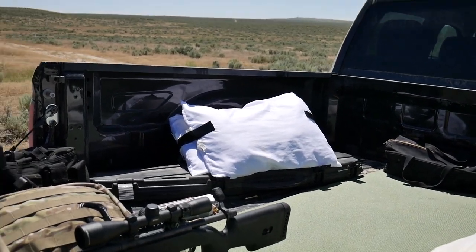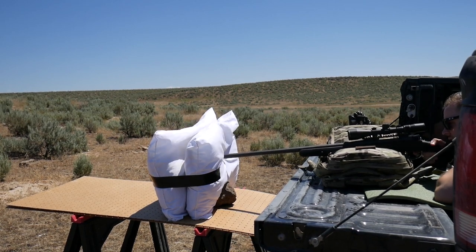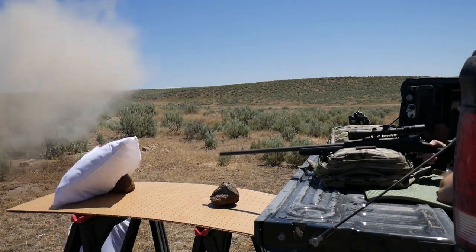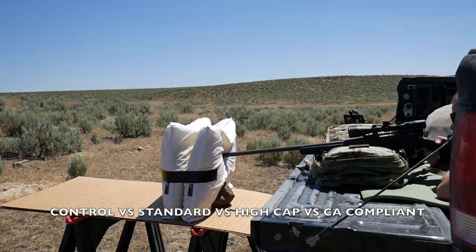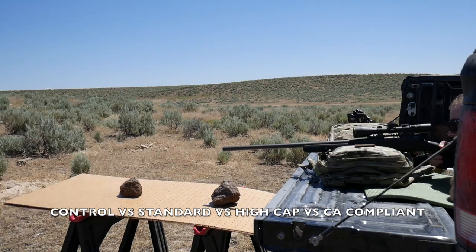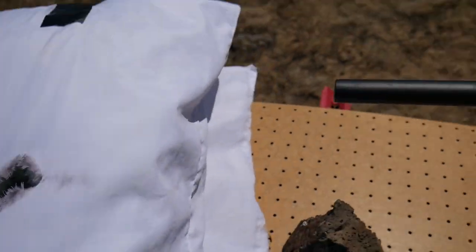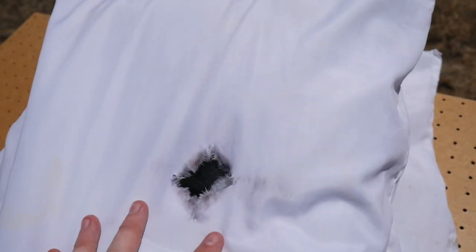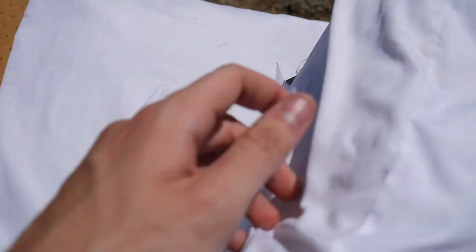So up next we have the California compliant low-capacity fill - super lightweight, super thin, kind of a pillow nobody likes. Let's see if that does anything. Yeah, so even these pillows did a pretty good job of quieting this beast. Once again a huge burn hole - this one smells pretty bad, like some hot chemicals or something. Just tore right through it.